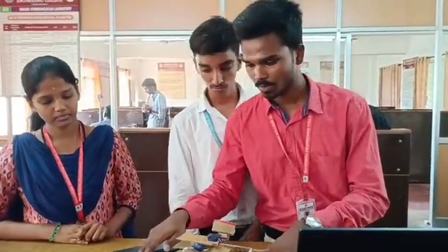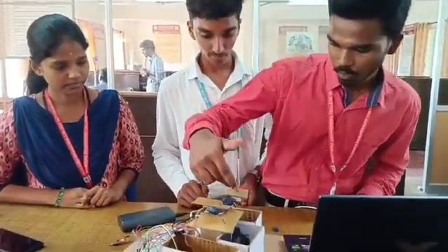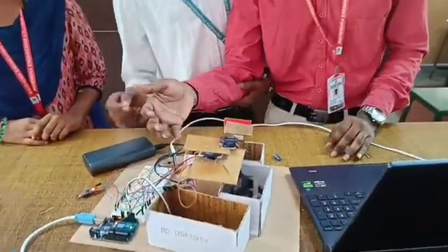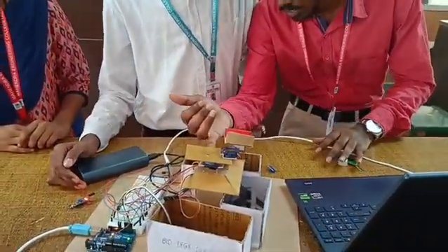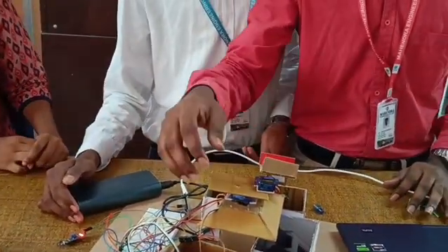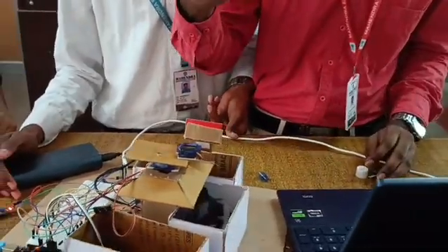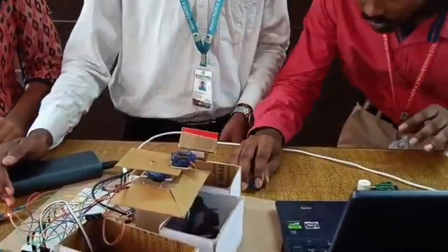Let me explain our hardware. This is a servo motor used to flip the waste into the compartment. Above this is another servo motor used to segregate the waste — it rotates the flipper into the corresponding compartment where the waste is directed.